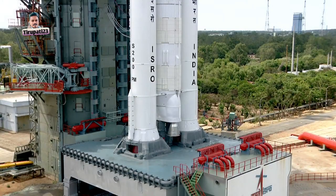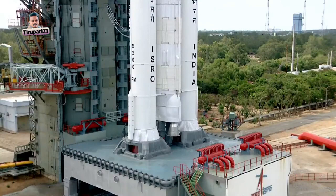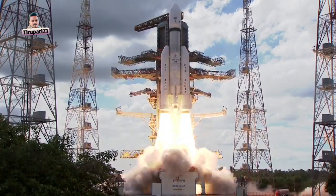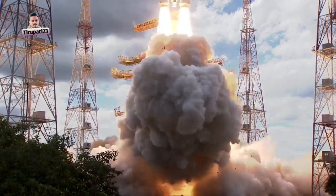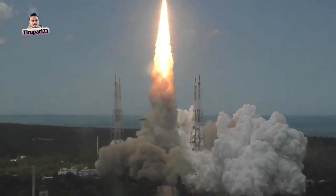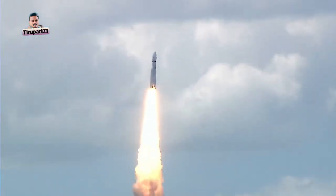Minus 15... 10, 9, 8, 7, 6, 5, 4, 3, 2, 1, 0. Plus 5 seconds. Liftoff normal. Here we have a majestic liftoff of the LVM3-M4 rocket, carrying India's prestigious Chandrayaan-3 spacecraft.